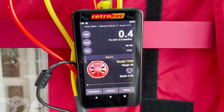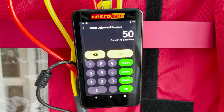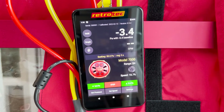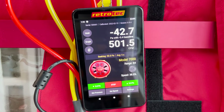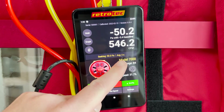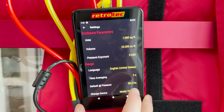To seek a target pressure for a blower door or duct test, tap set pressure at the bottom left corner and a keypad will come up. There are hot keys on the side — for a blower door test just tap 50 and the gauge will automatically power on the fan to that 50 pascal pressure target. Right above the fan picture you can see the pressure target the gauge is seeking and what your time averaging is set to. Tap time average to adjust that in the settings.